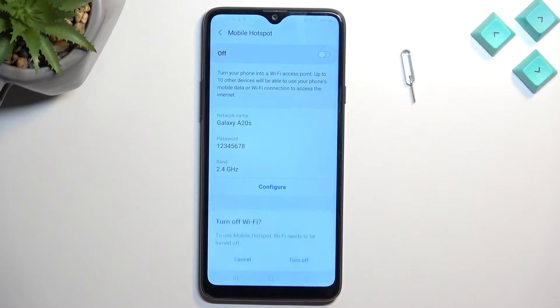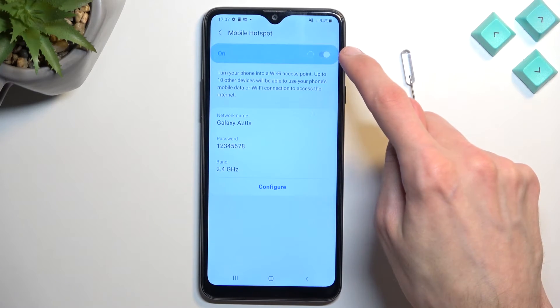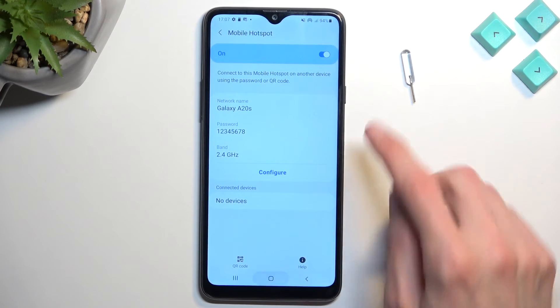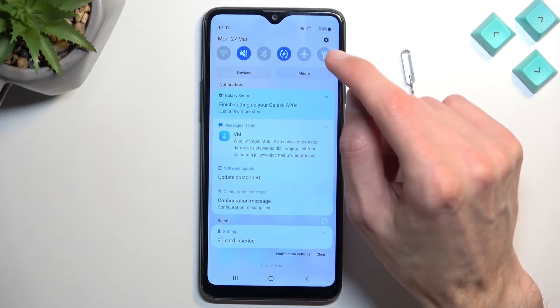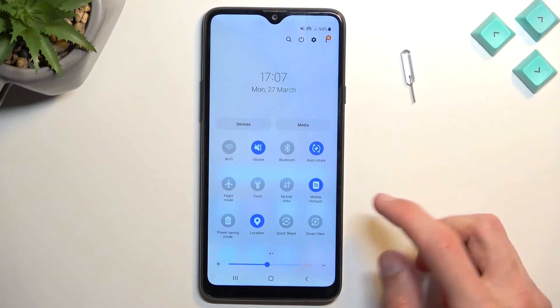Now we can enable the hotspot either from here in the settings, or later on you don't actually have to go into the settings — you can quickly enable it by just tapping on the toggle instead of holding it.